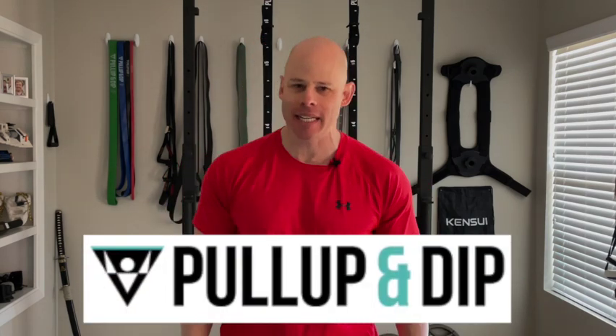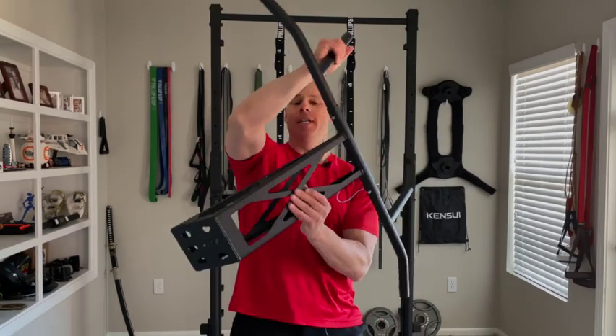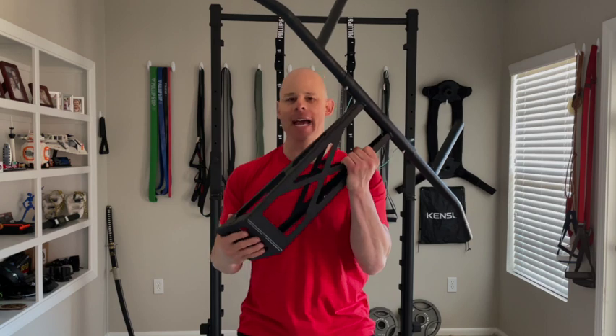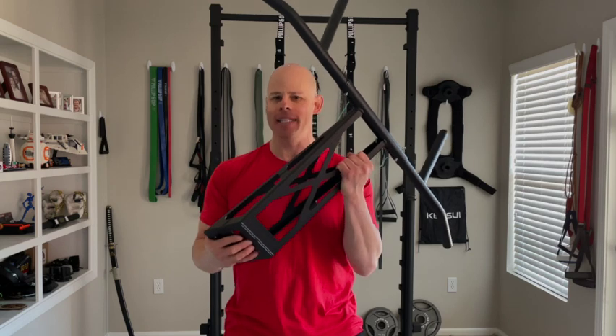New review from PullUpDip.com. I just did a recent review on their Trings, which were fantastic, and now I'm reviewing their much bigger pull-up dip contraption for both indoor and outdoor mounting use, which seems to be a bit more of a robust and solid solution to the question: what do you do when you don't have a place to do pull-up and dip work?